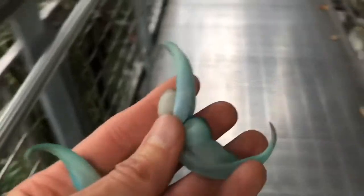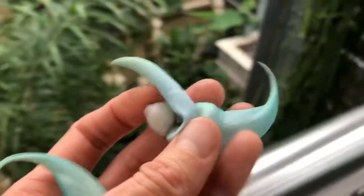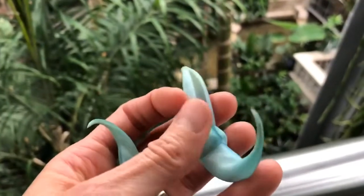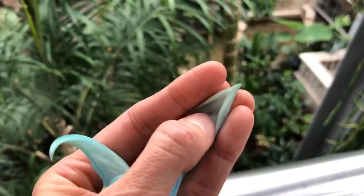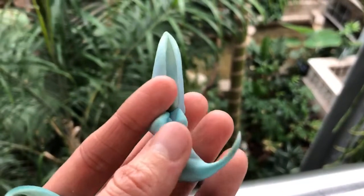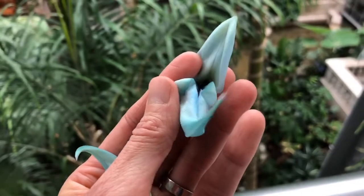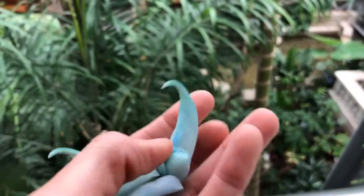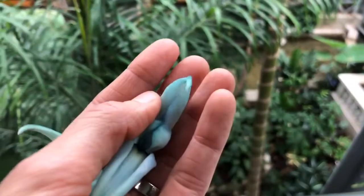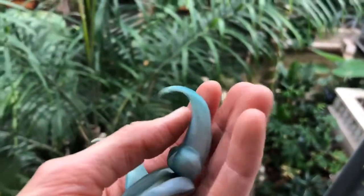This plant is in the bean family and has a very particular flower structure. At the top of the flower we can see this large petal — that's called a banner. And then it has these two little side petals, these are called wings. And then at the bottom it has these two petals that are fused together, and each of them is called a keel.